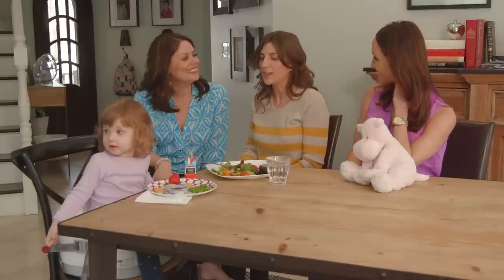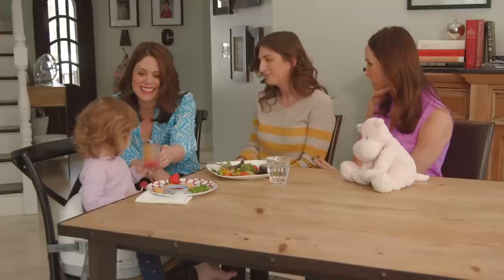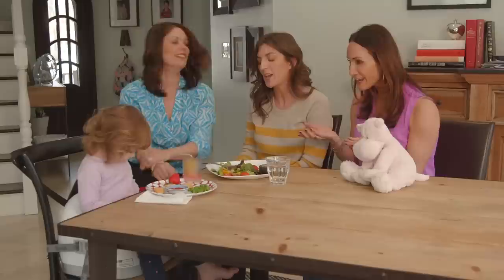Family dinner has been totally transformed — being able to get rid of the high chair. Did you say you got rid of your high chair? Yes, we got rid of the high chair. That was life-changing and we had a little party. We weren't stubbing our toes on the legs of that anymore. So they love it too.